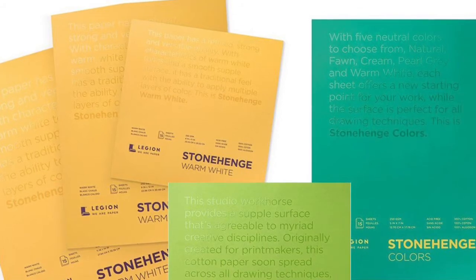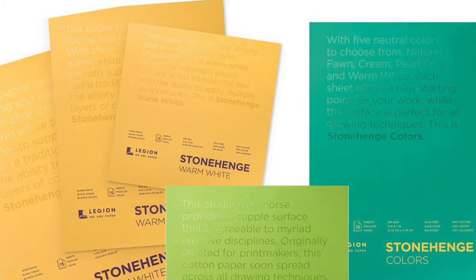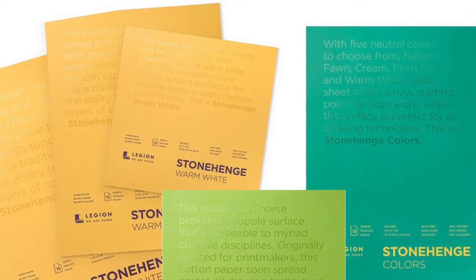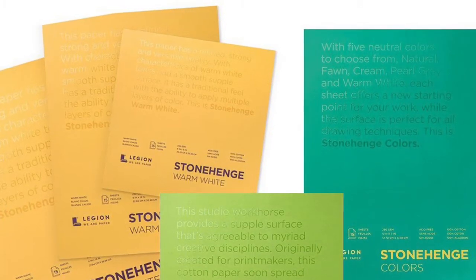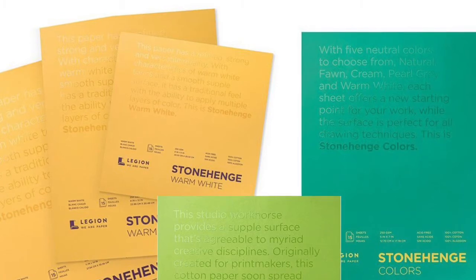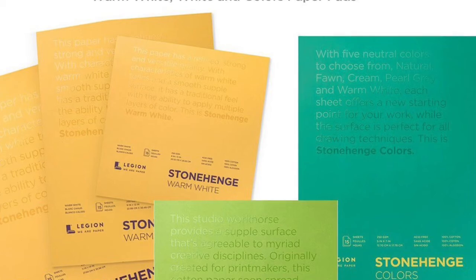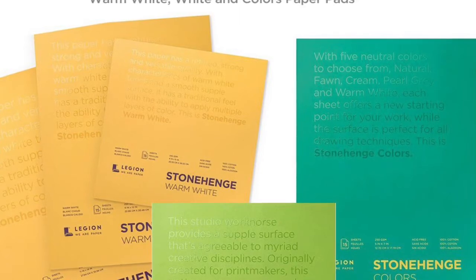After doing a couple of portraits on it and realising it wasn't quite as thick as I would have liked, I did end up gifting it to my children and they used it up very quickly. It's not overly expensive — I picked up my pad for about £9, it didn't break the bank. But you can't always judge a paper on price. I bought one before — a hobbycraft paper from The Works, a UK shop — it was about £3.50, 150 GSM, extremely smooth paper, and it was fantastic. I've done numerous portraits on that paper. So price doesn't necessarily equal quality.